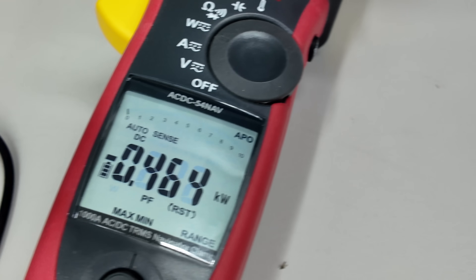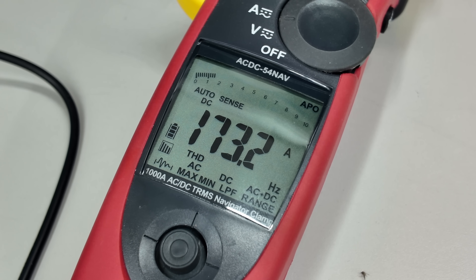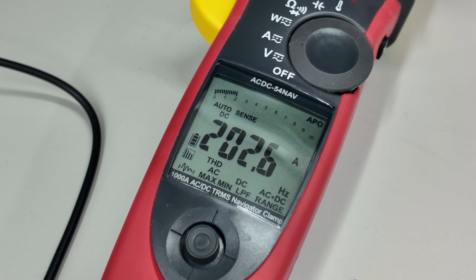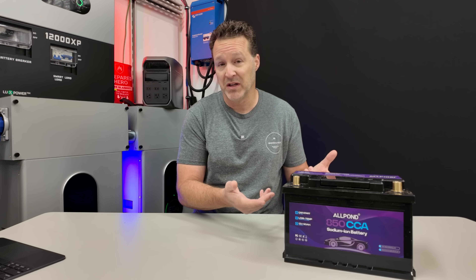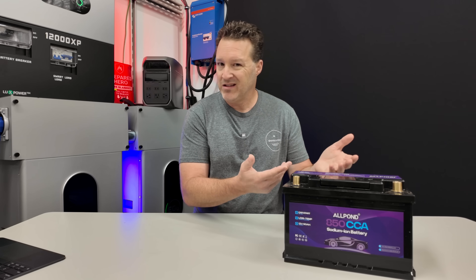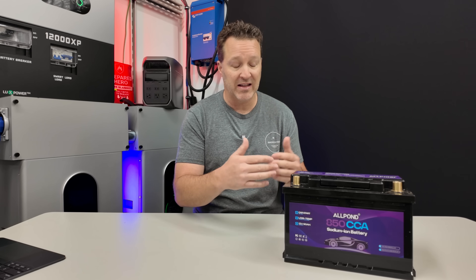I then exceeded that load and ran it up to about 173 amps for only a couple of minutes, which is basically a 2,400 watt load. Nothing shut off — it just kept drawing. I eventually canceled that test because of the risk of a meltdown inside the battery. There's nothing controlling it to shut off, but it's meant for short bursts of energy — just starting a car for a couple of seconds.